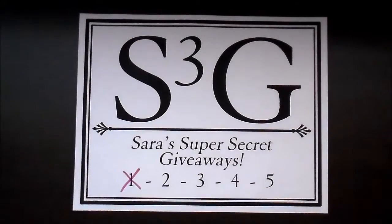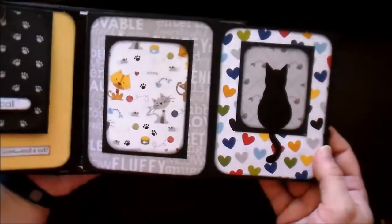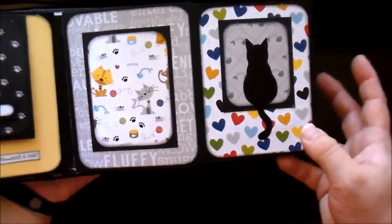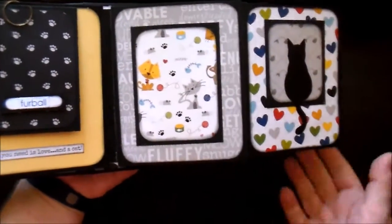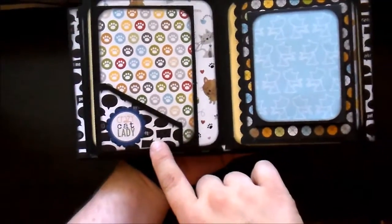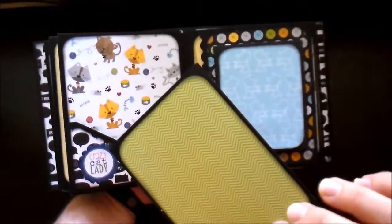Hey, it's time for giveaway number two! You must be over 18, you must be a subscriber, and all you have to do is write S3G with your comment in the comments for this video to be entered in the giveaway. Good luck and thanks for watching! Continuing on — this opens up again, another silhouette cut cat, and another photo mat. On the back side there is a little corner pocket, another sticker from the collection, and a photo mat.